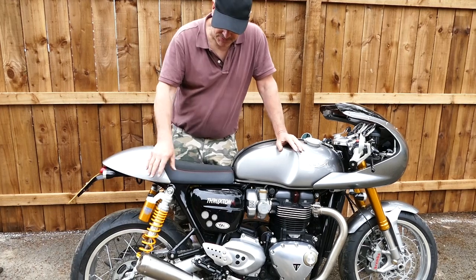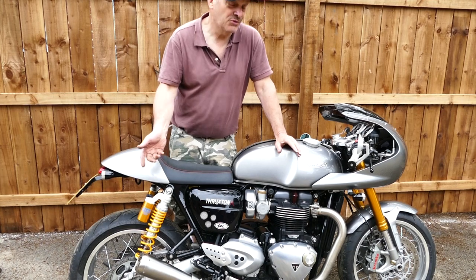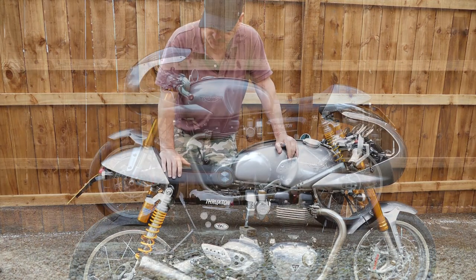That's showing you with the very loud baffle, the not so loud baffle, and the quiet baffle, and also no baffle. So that's the four different sounds that you've got on the bike.